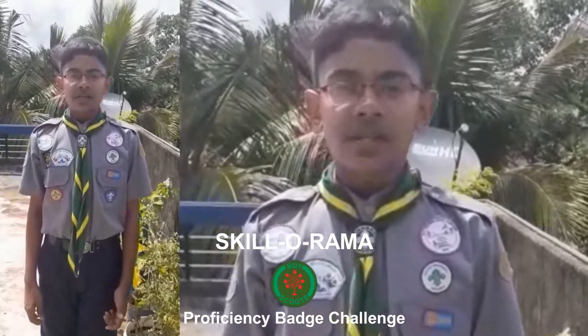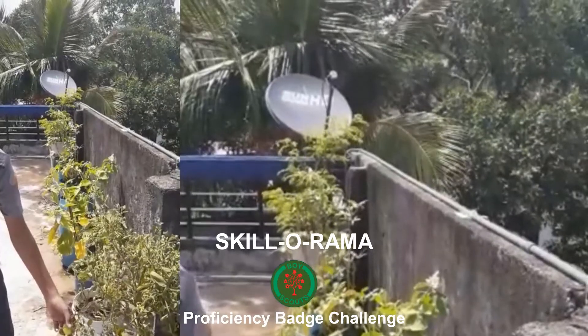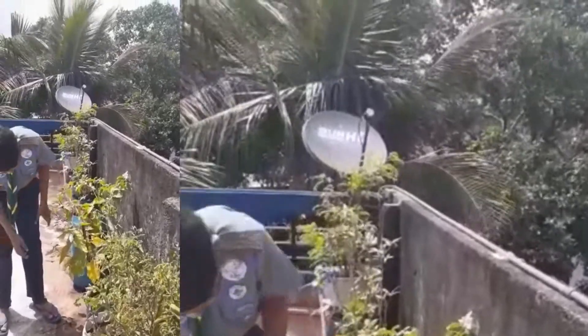This is my rooftop. I have planted some trees. This is tomato — you can see some tomatoes have grown. I have planted some fruits. This is the tree.